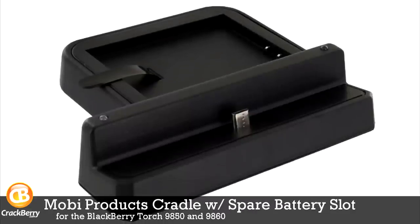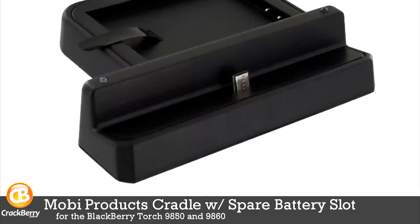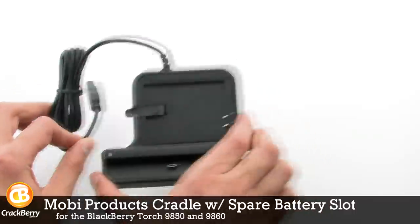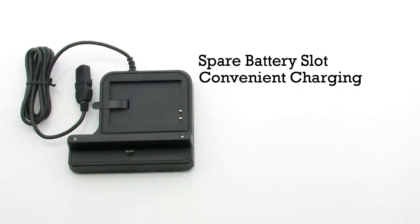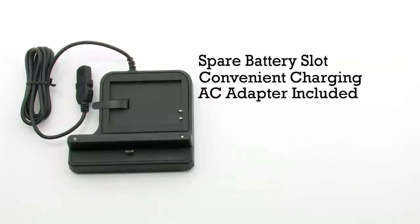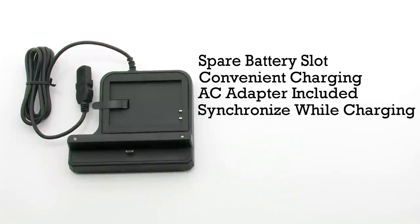The Mobi Products Cradle with Spare Battery Slot for the BlackBerry Torch 9850 and 9860. The Cradle features a spare battery slot, a convenient charging design, an included AC adapter, and allows you to synchronize with your computer while charging.